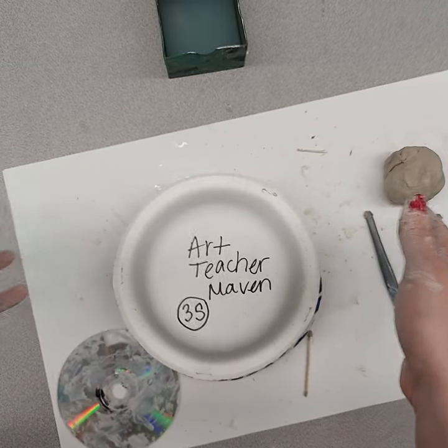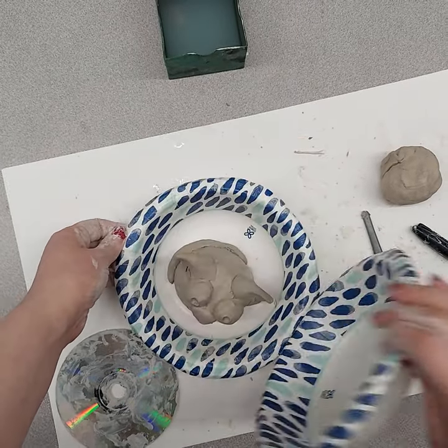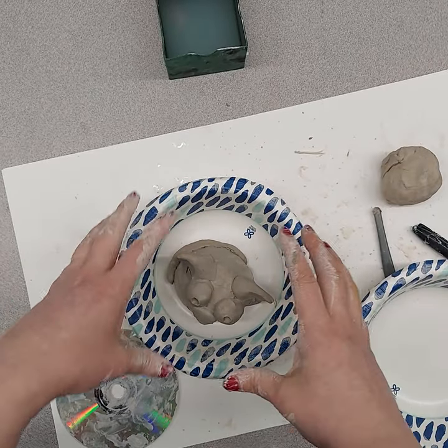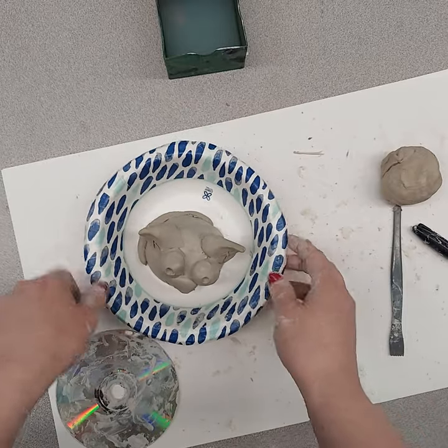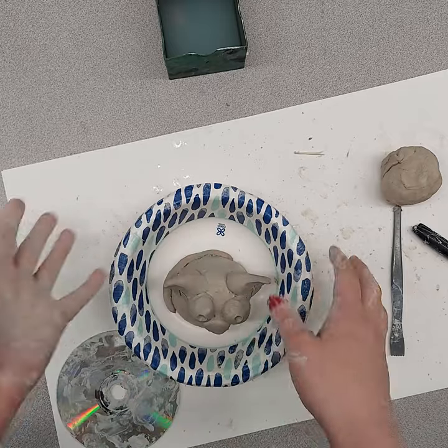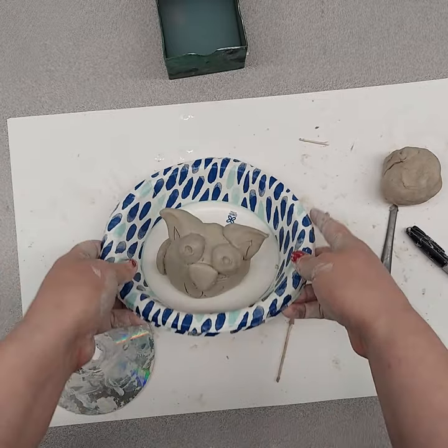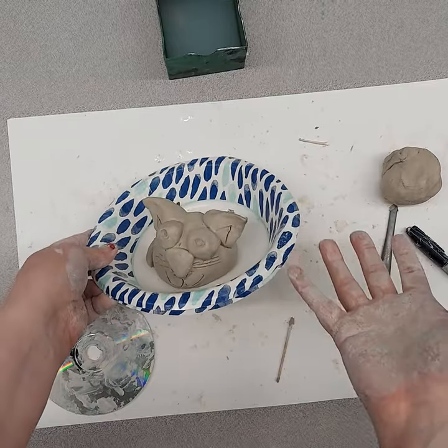If it falls during transport and something happens to it, when they get it home they can put anything back together and it will dry at their house. I explain to them to keep it away from the sun or a heater so it dries on something like a bookshelf. This is just air dry clay, and then they can paint it at home with acrylic paint or nail polish, or just leave it as is.